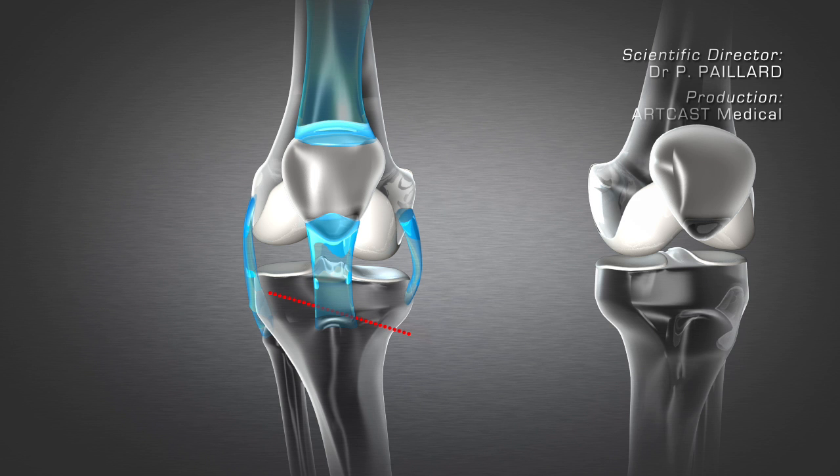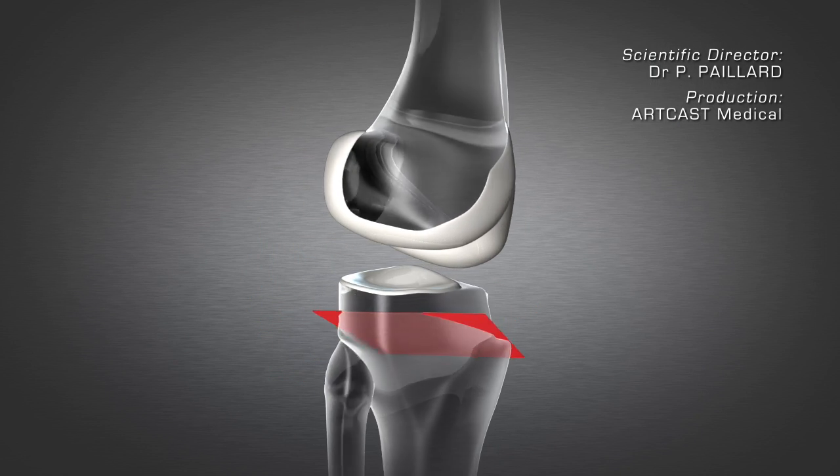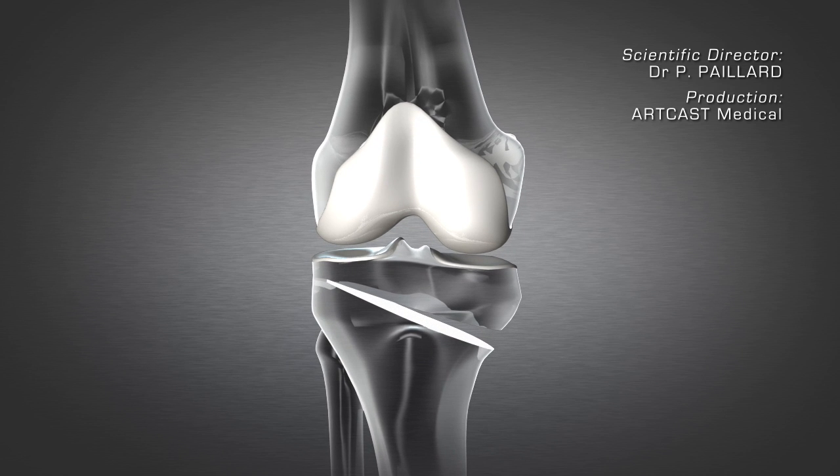A minimally invasive medial approach is used. The osteotomy, which consists in cutting the top of the tibia, is performed under X-ray control. A lateral bone hinge is preserved intact so the cut can be opened up and the deformity corrected according to its magnitude.